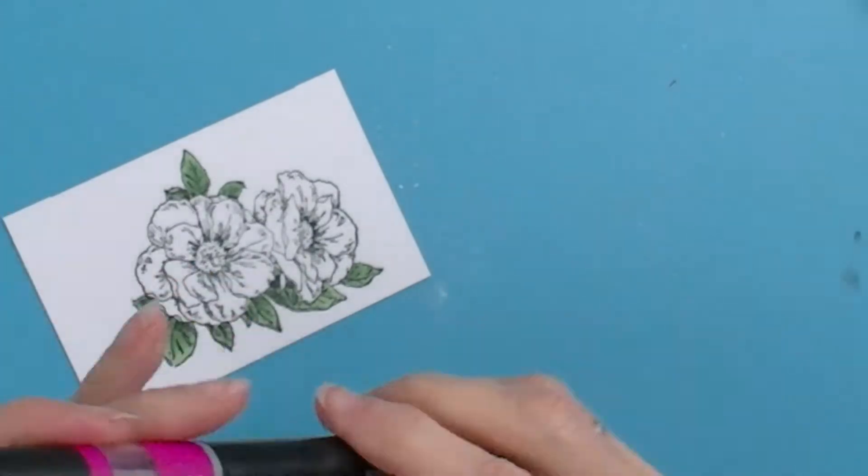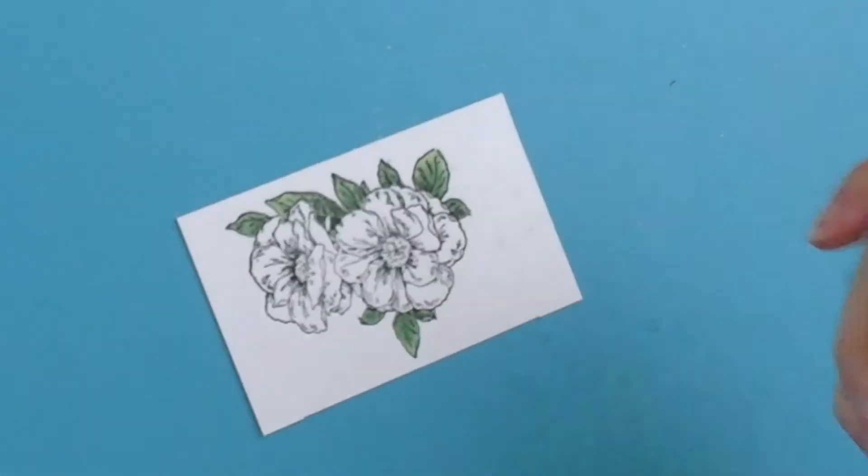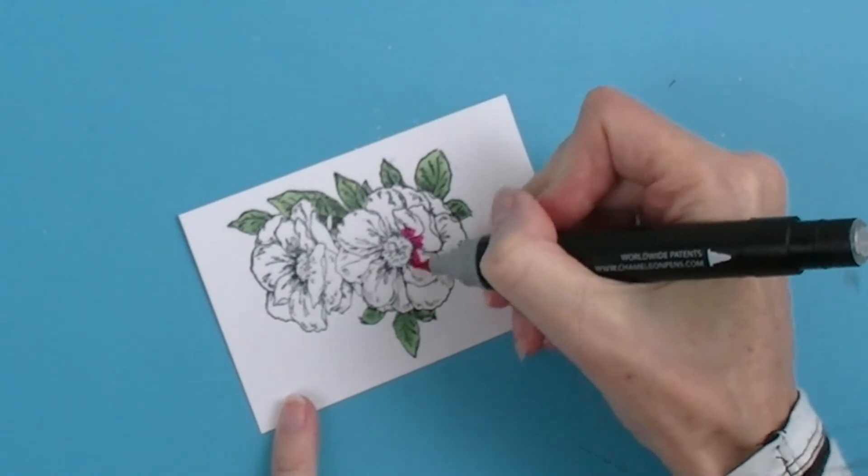And now I'm going to be using my light peach and fuchsia pink colour top to colour the flowers.